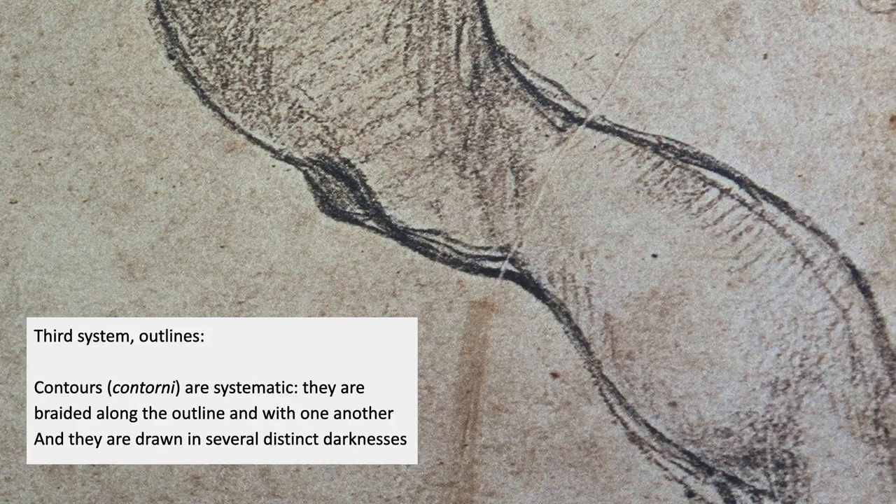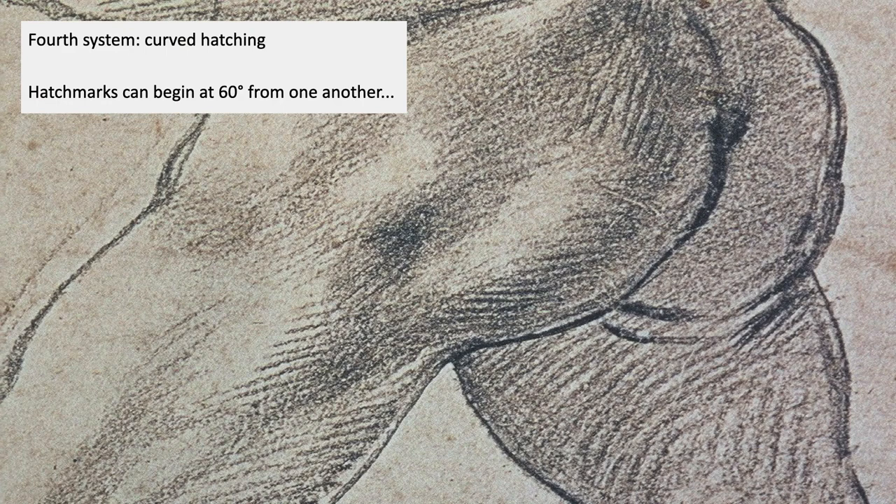The third system was outlines. Outlines were done in a very particular way in these drawings and in the academic practice of the following centuries. They were called contorni — Italian for contours. They were systematic, braided along the outline with one another, drawn in several different distinct darknesses. The idea was nothing was erased — they were all on top of each other, and together they produced the three-dimensional effect, the effect of looking around the edge, which you're always trying to achieve when practicing drawing.